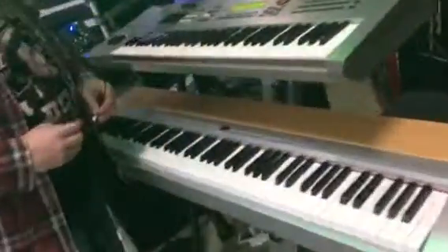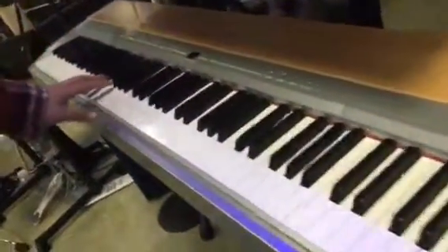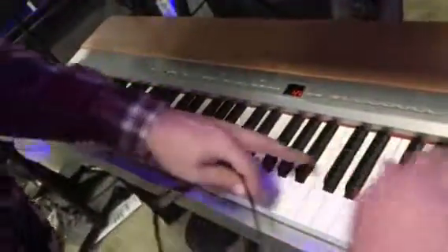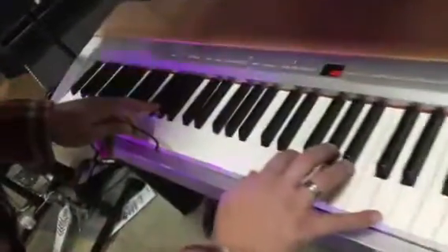The next one here is a Yamaha. This one is a great-sounding keyboard. The difference between the two is that this one has on-board speakers, or you can run out to an amplifier. The sound you're hearing right now is just the speakers — the piano sound on board — and this has a wonderful action to it.